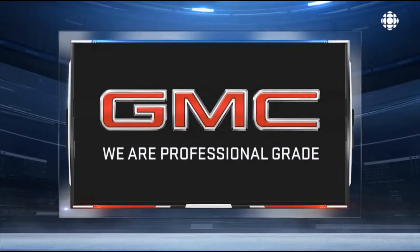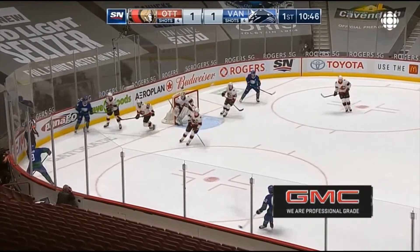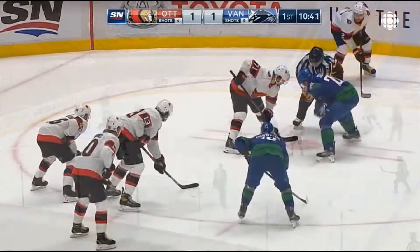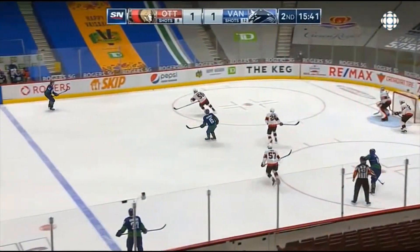A tip for defensemen shooting the puck — and I learned this one the hard way. As quiet as the Sedins were, they really didn't like this: when you have the puck at the point and there's nobody in front, do not shoot the puck. It's an easy save for the goalie. Right here Hammond gets it, nobody's in front, it's an easy smother. Myers shoots this puck — maybe there's a rebound opportunity, but he should probably hold on.